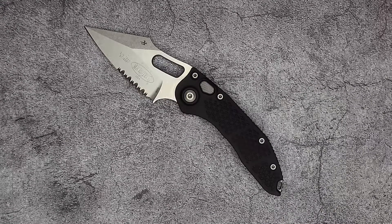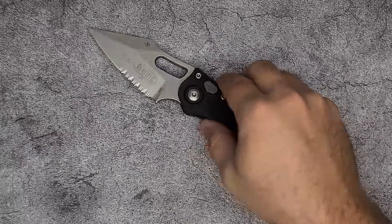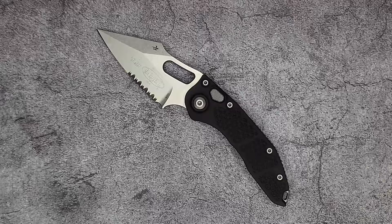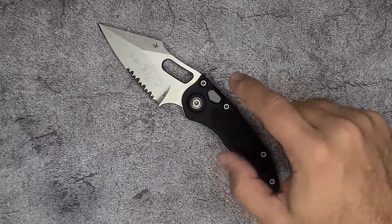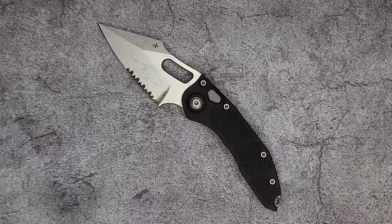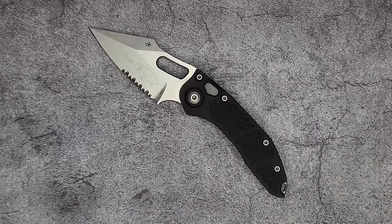My camera stopped recording so I needed to restart. Again, fit and finish is excellent on all Microtechs. Now, airing of grievances: I wish that they made this in a manual version. I think a button lock with a middle-finger-flick deployment or a flipper tab would be excellent — I think they'd make a killing if they could do that. That'd be my first airing of grievances.